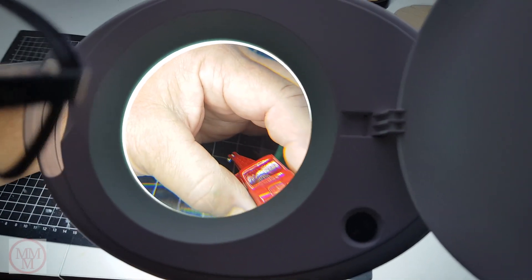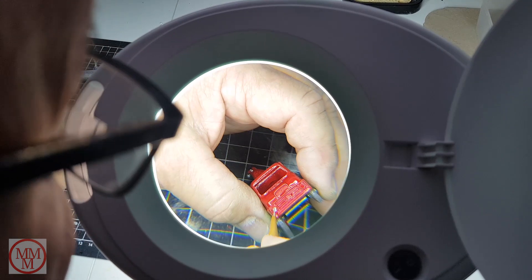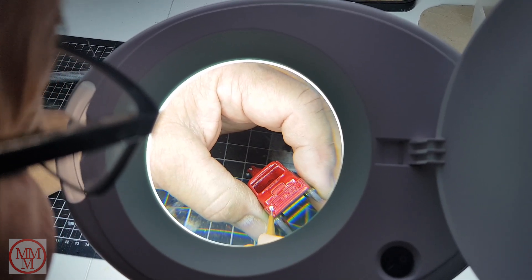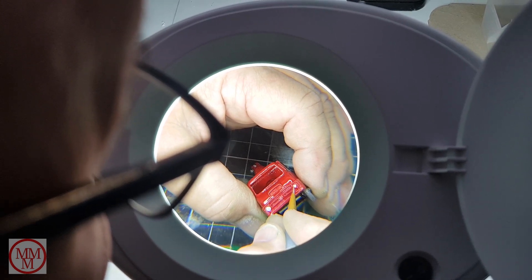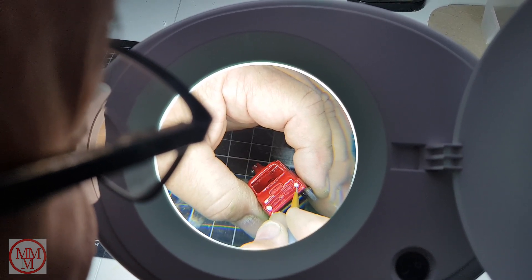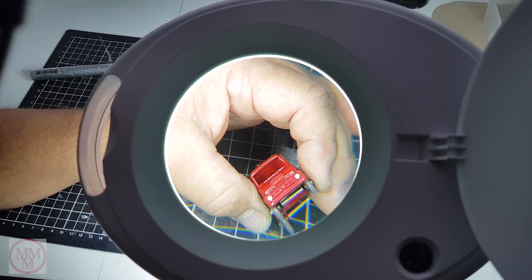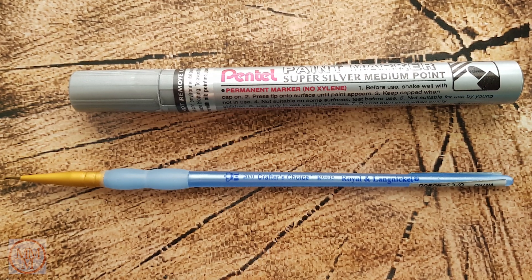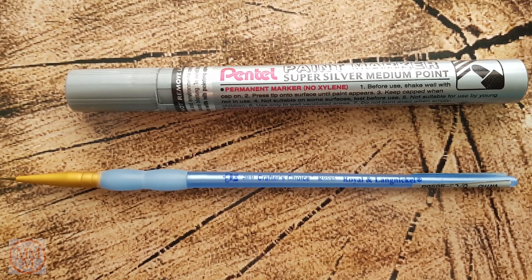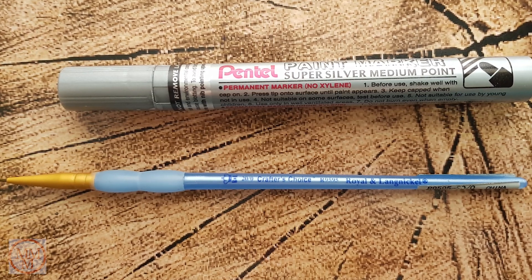Finally I've just got to touch up some details using a silver paint pen ink with a small paint brush — very delicate work, so it's good to have the magnifier here. For those who ask, this is a Pentor paint marker super silver and a Royal Langnickel brush.